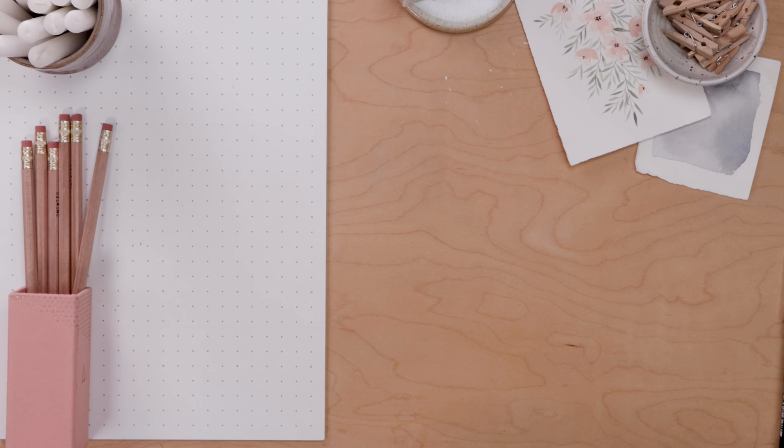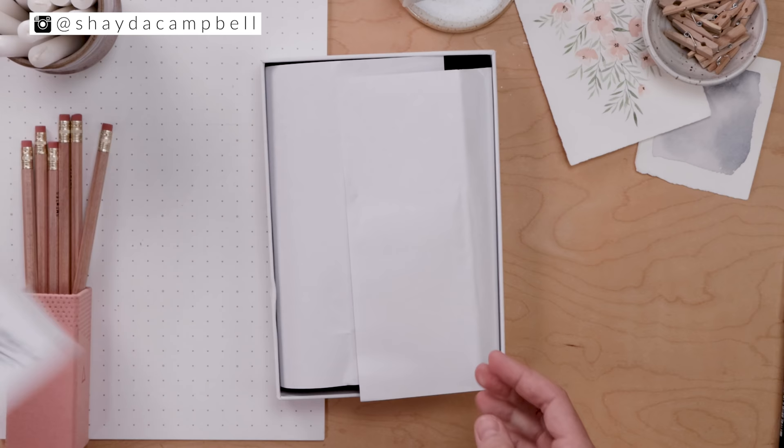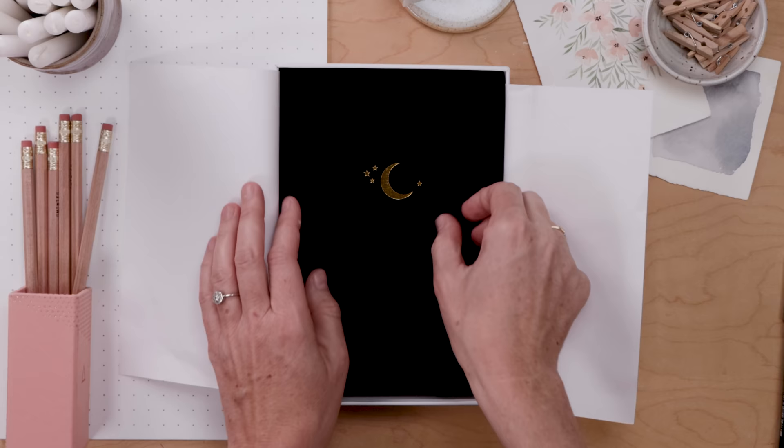Welcome back, my friends. My name is Shada Campbell, and on this channel we get creative together. This month I needed a fresh notebook — my other one was full — so I ordered myself a little something from Archer & Olive. These are absolutely my favorite journals, and if you want to support this channel in a small way and you need a notebook, you can use my link to order one for yourself.